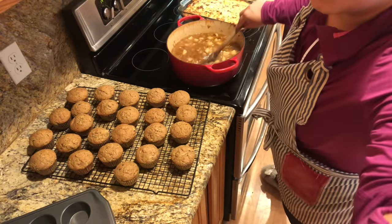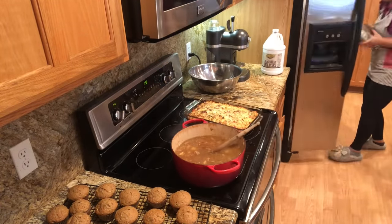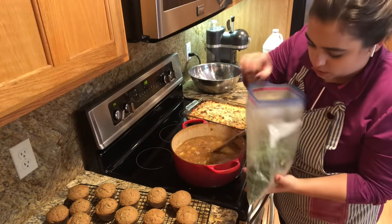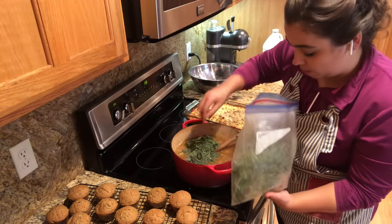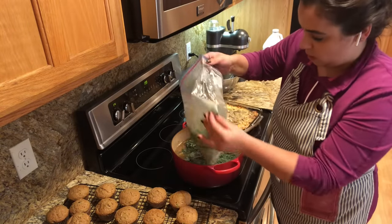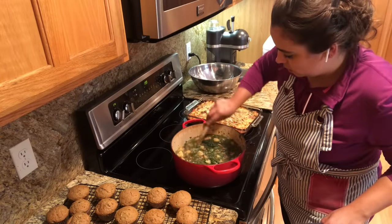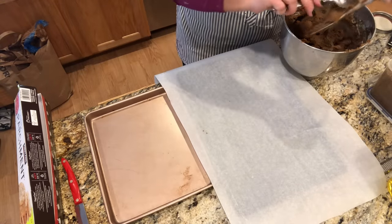Let's go ahead and get this soup finished up. We are almost done with the soup and then we'll roll out those molasses cookies. I have some homegrown kale here that was just in the freezer — one of my favorite ways to preserve kale is just wash it, put it in a Ziploc bag and throw it in the freezer. There might actually be some beet greens in here too. We're going to let that cook for a little bit and then we'll add the heavy cream. These ginger cookies are too soft so I'm going to put them in the fridge just for a minute before I roll them out.